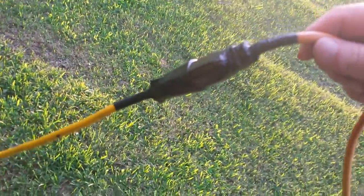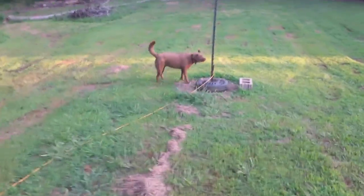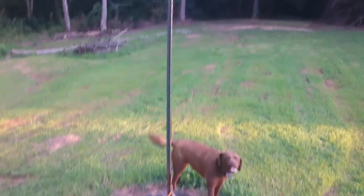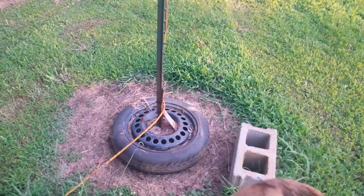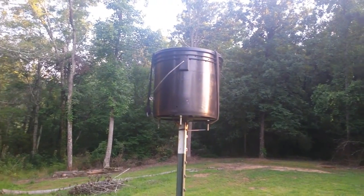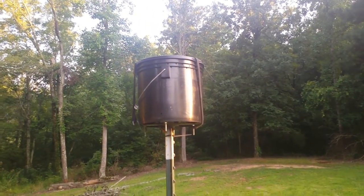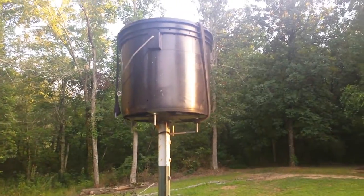Where the two cords join together I've got them duct taped to keep the water out. Since I didn't want the dogs near my house, I thought: what if I run two drop cords out to the middle of the yard, take an old wheel, weld a fence post or piece of pipe to it, and put a bucket on top — a smaller bucket, probably three or four gallons. I cut a hole in the bottom and ran the cord up through the middle of it.